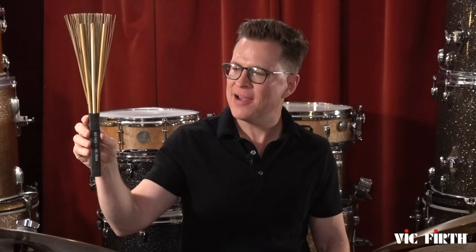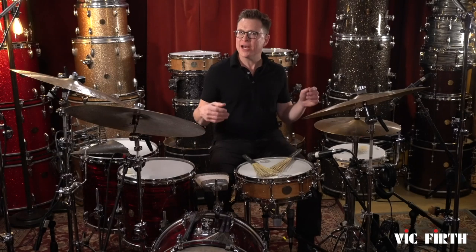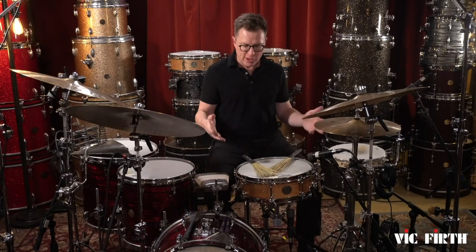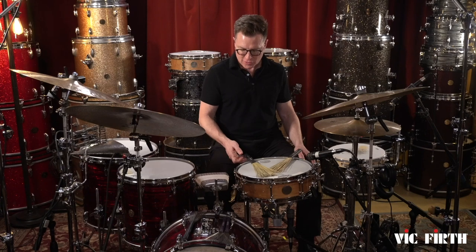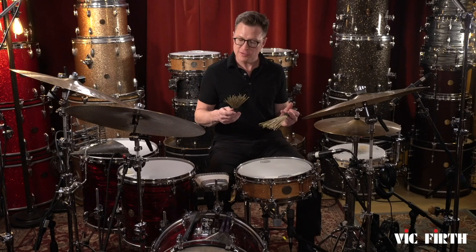I've got the RM1 on this side for sweeping, and then on this side I've got the RM3 for more articulation, and I'm using that in my left hand. In my right hand I have the RM4 for articulation with the RM2 underneath for more of a sweeping effect. For more standard brush playing but with a little bit more organic sound I use the RM2. These sound really great.